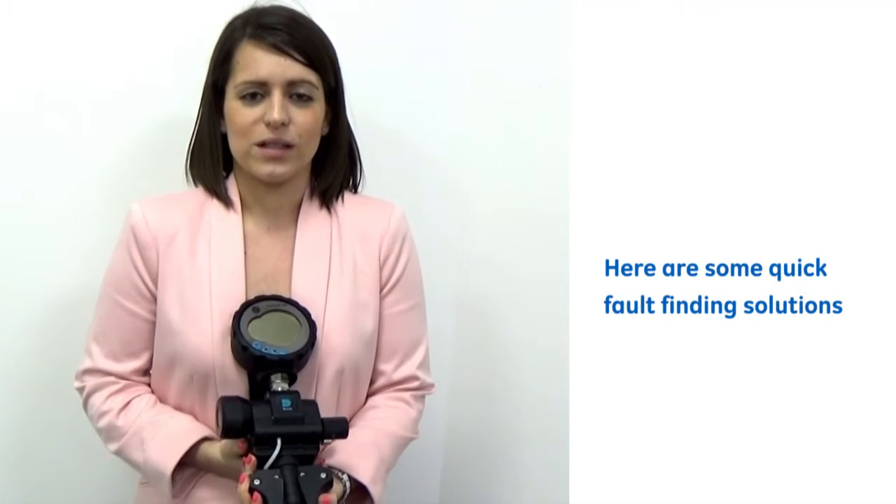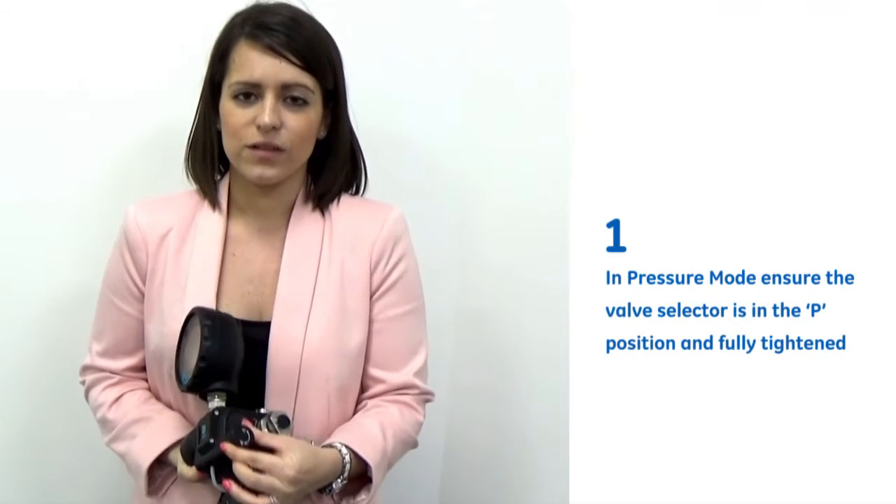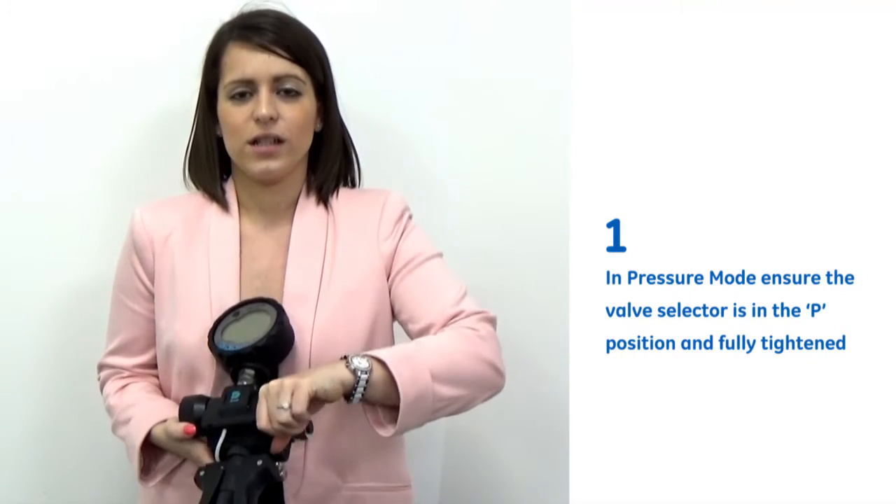I'm just going to give you some quick fault finding tips for when using this instrument. First of all, in pressure mode, ensuring that the valve selector knob is in the P position and fully tightened.